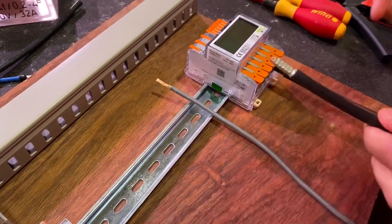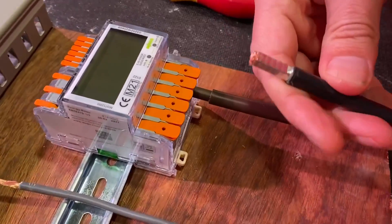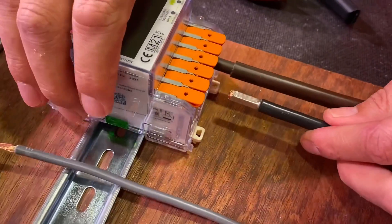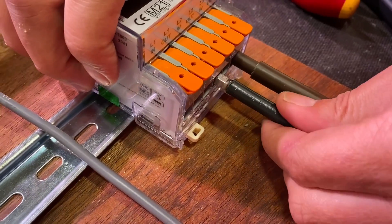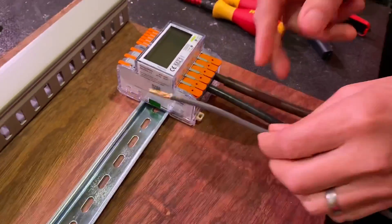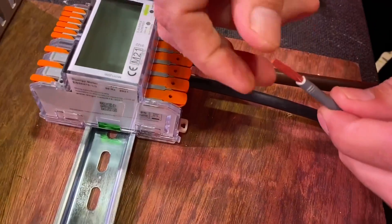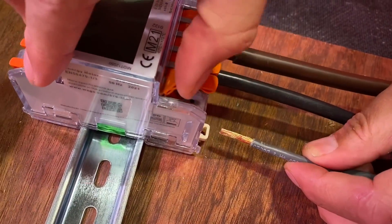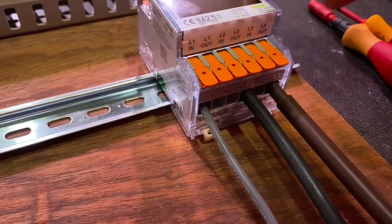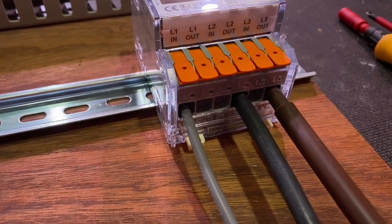I can repeat the process with a flexible tri-rated cable - I've put an uninsulated ferrule on this one, which is 16mm². You can just push that into the cage clamp. The only time you need to lift the levers is when using a flexible conductor without a ferrule - lift the lever, pop it in, then close it down.